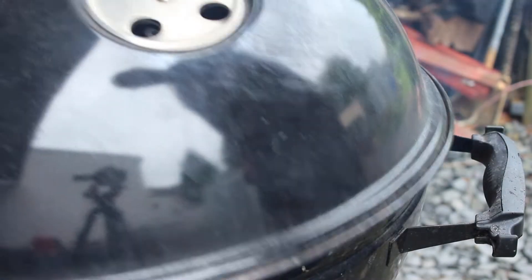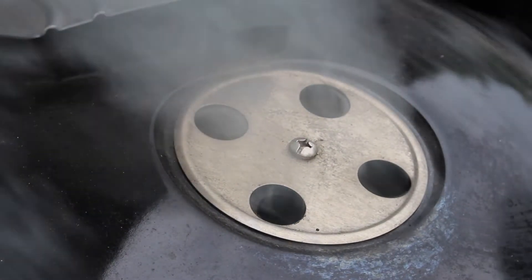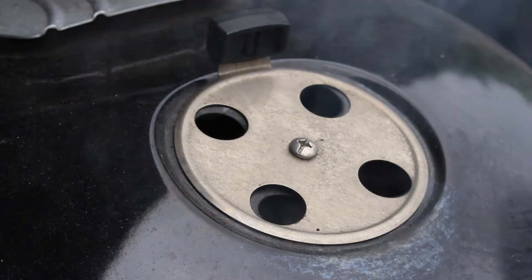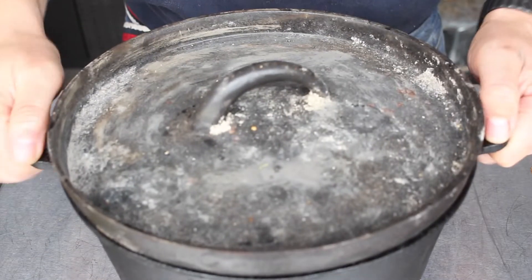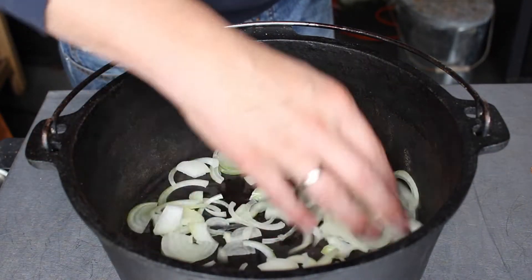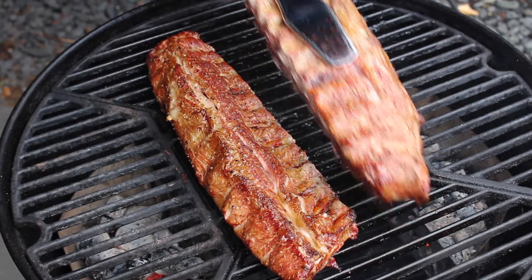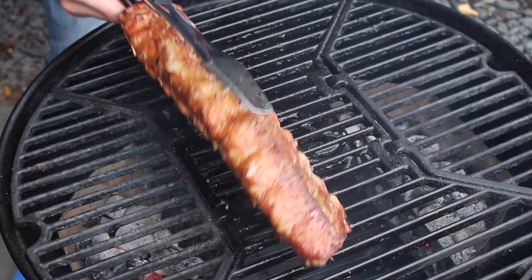I'm not a fan of giving too much information about time and temperature — you should keep an eye on what you're doing. A lot of people cook three-two-one ribs with lean ribs and then complain they get dry. If you want to cook your ribs right, just watch how they look. For the Dutch oven, we'll put some onions in there for extra flavor.